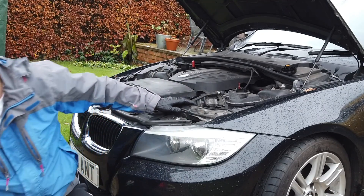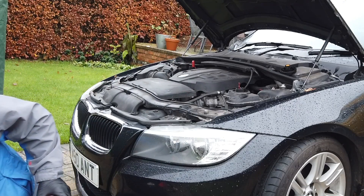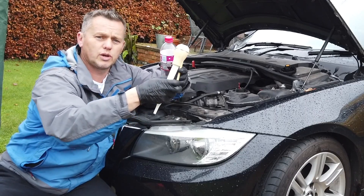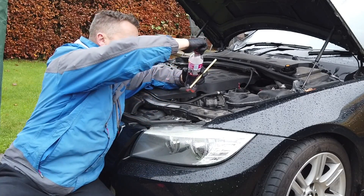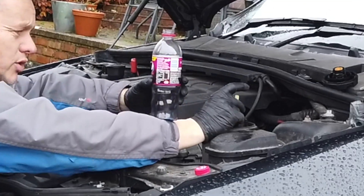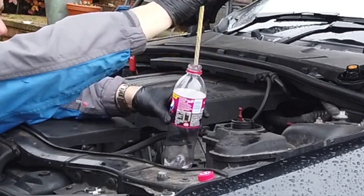If you haven't got an antifreeze tester and you still want to give it a go, what do you need? An old drinks bottle, a good old turkey baster or a straw. What we're going to do is draw some of this fluid out of the tank — just put the straw in, put your finger over the top, draw some out and pop it into the bottle.